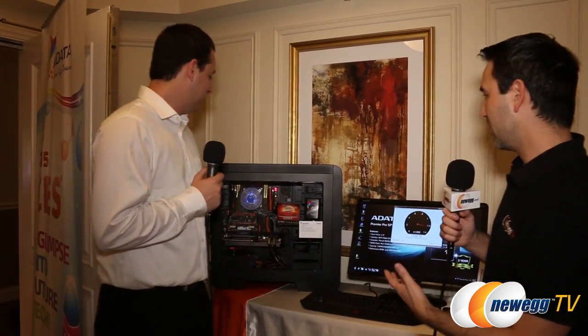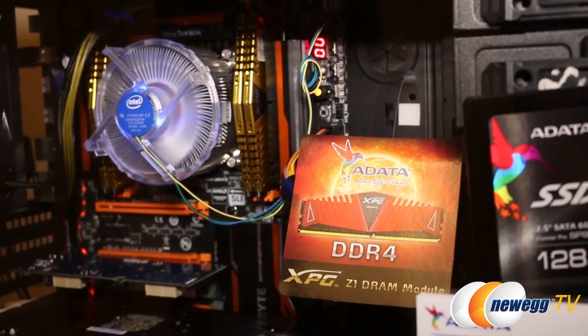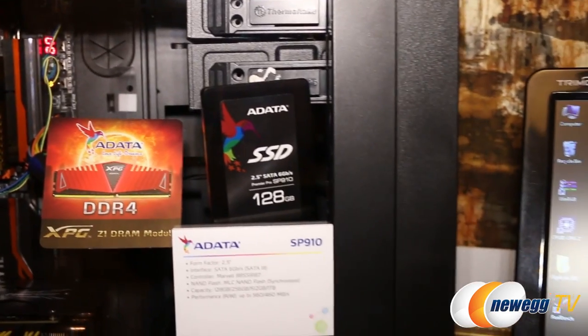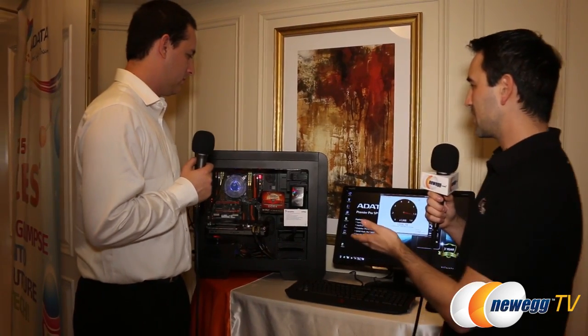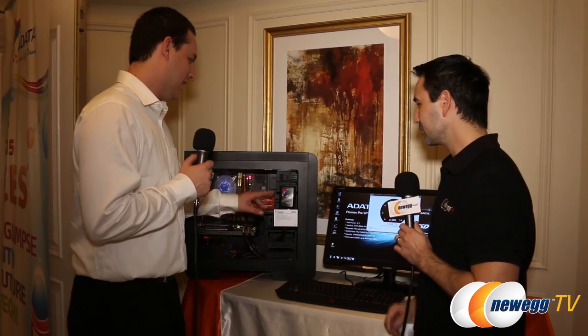We've made our way to the ADATA suite here in the Venetian and I'm here with Thomas from ADATA. Behind him there are a couple of new things in this system — DDR4 memory which we'll get to in a moment, the new SP910 SSD with some impressive numbers, as well as an enterprise M.2 drive. Let's start with the SP910, the full-size 2.5-inch one.